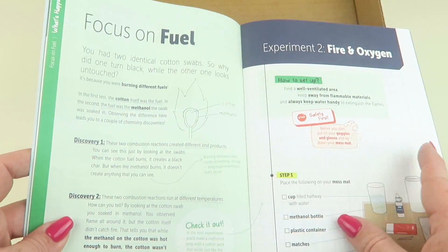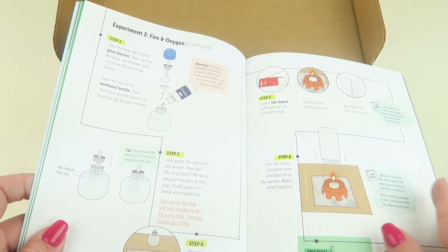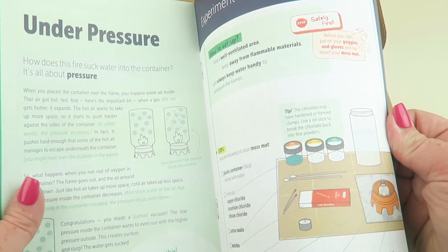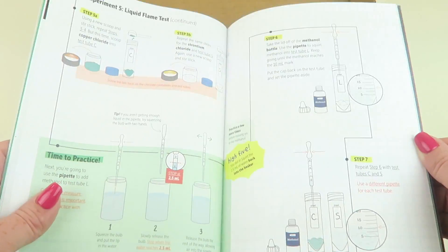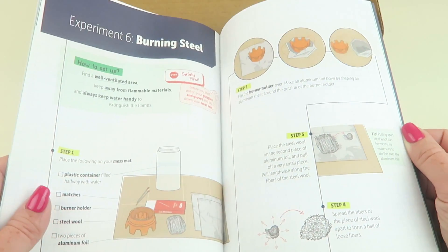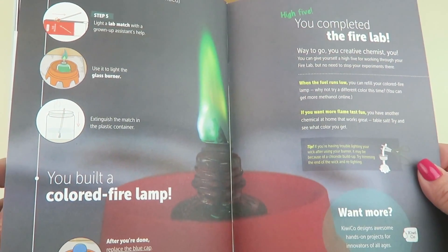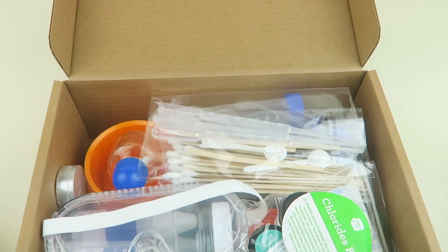The guide has detailed step-by-step instructions covering focus on fuel, fire and oxygen, flame vacuum, solid and liquid flame tests, and burning steel. Then there's a color burner experiment, and it closes with 'you've completed the Fire Lab.' So there are lots of different things to do with just this one box.